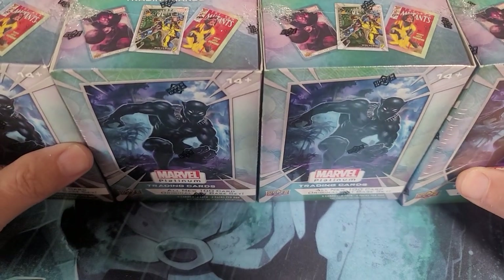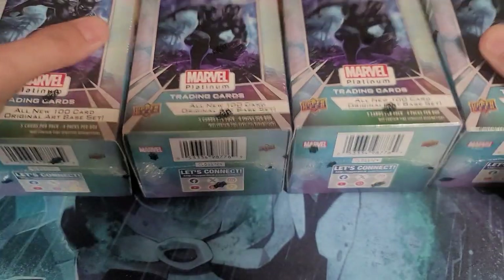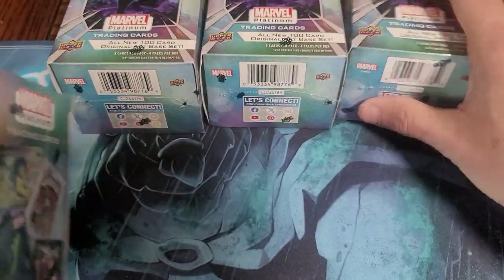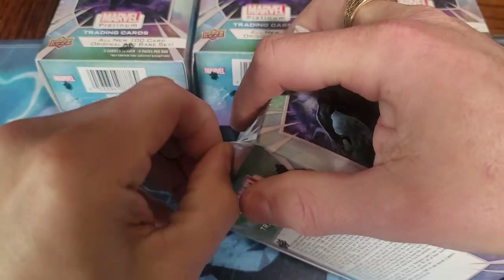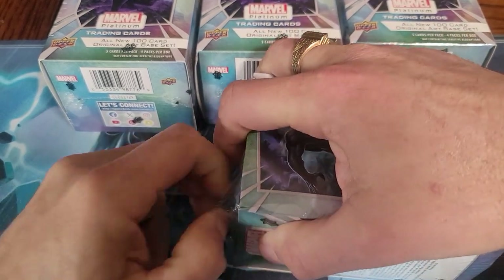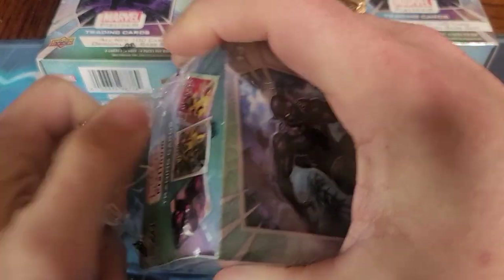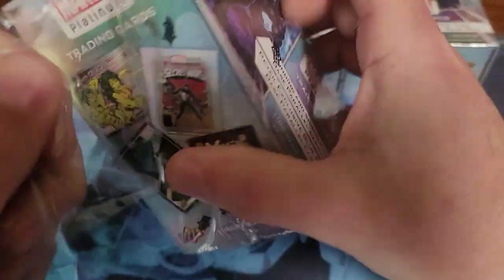I saw these people opening these Marvel Platinum packs online. We'll see if we can't pull something cool — maybe a Hulk 181 cover card, because I think that's one of the things you can get in here. I also saw that you can pull original art on these too, so I thought I'd give them a go.